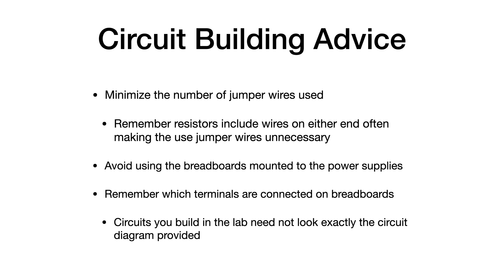Some circuit building advice: minimize the number of jumper wires used. Remember that resistors are wires themselves because they have a little wire on either end of the resistor component, so they can be used as both a resistor and a wire all in one. Avoid using the breadboards that are mounted to the power supplies. Remember which terminals are connected to the breadboards. The circuits that you build in the lab need not look exactly like a circuit diagram provided — students often try to make the circuit look like the cartoon rather than behave like the circuit in the diagram.